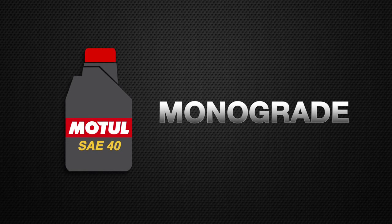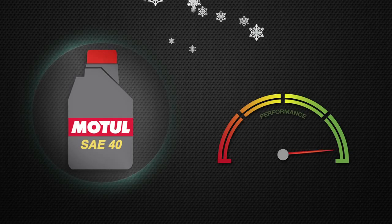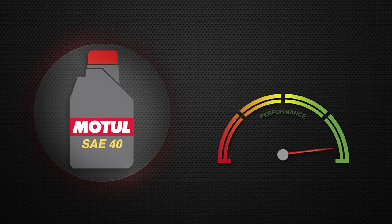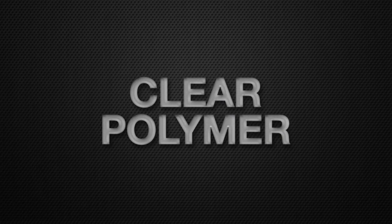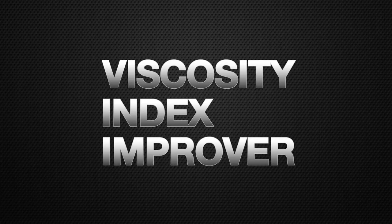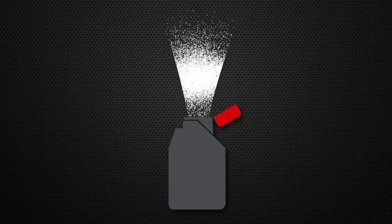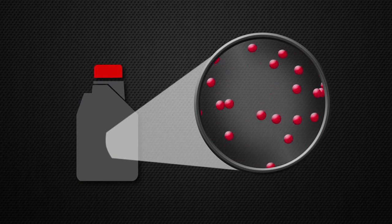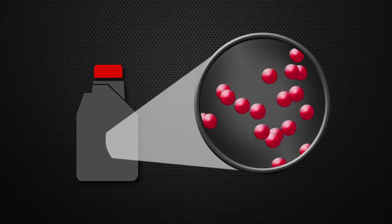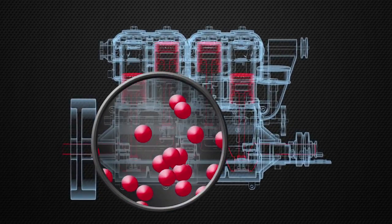Now you might be wondering: how can the same oil work just as well when it's really cold as when it's really hot? The answer is this beauty. We call this a VII, or a viscosity index improver. It's a polymer that gets ground into a powder and added to the multi-grade oil. The polymer is important because it expands when exposed to heat, making the oil thicker and protecting those moving engine parts better.